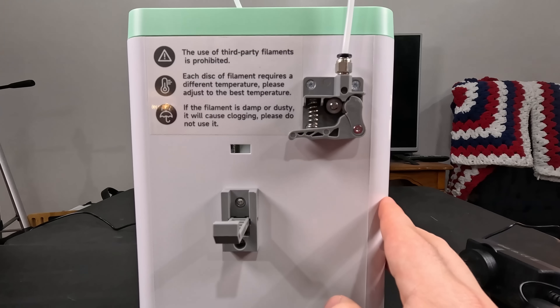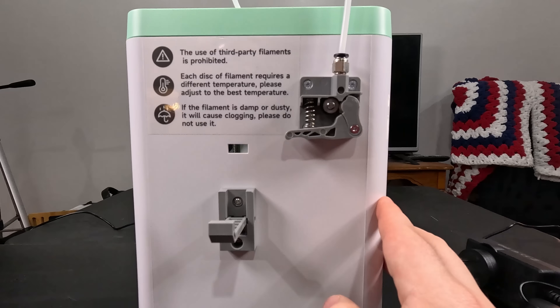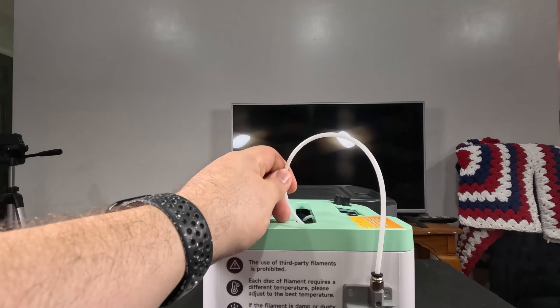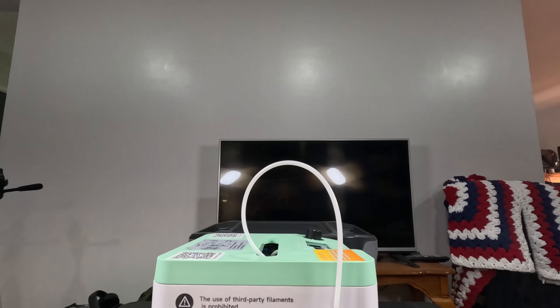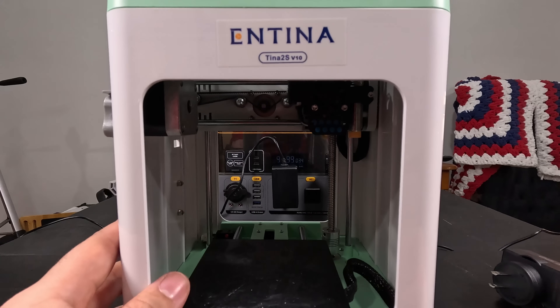The use of third-party filaments is technically prohibited, but you could probably use your own filaments — just make sure you know the temperatures. As for setup, the tube wasn't attached when this arrived. I pulled it out from inside the machine and attached it. There was some yellow test filament from the factory that extruded out, then the white filament extruded, and then I was ready to go.